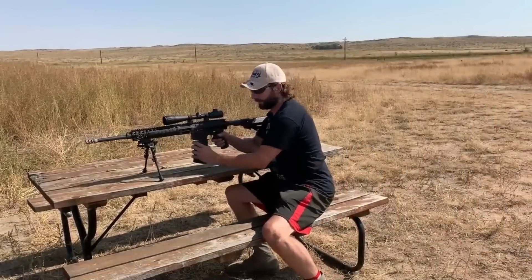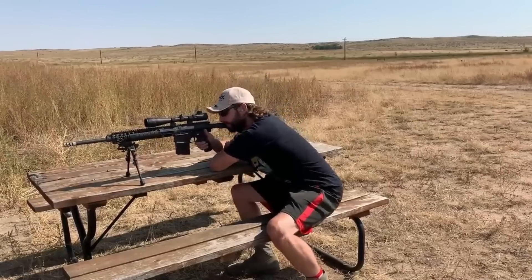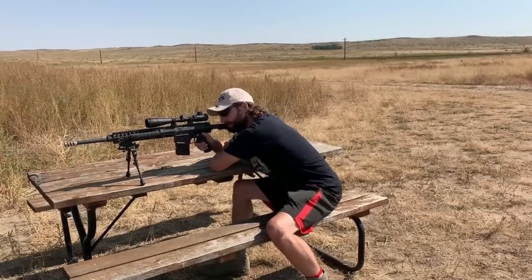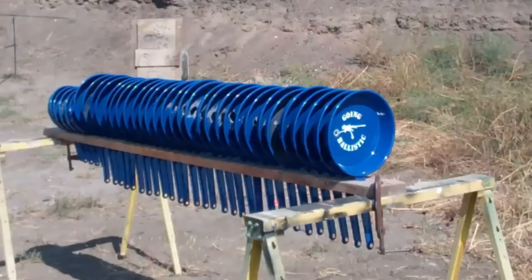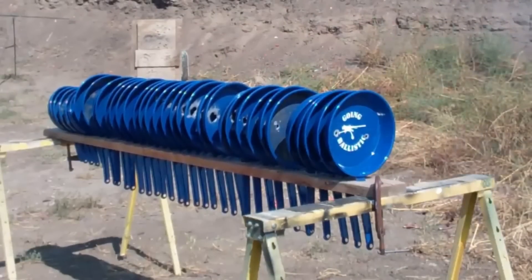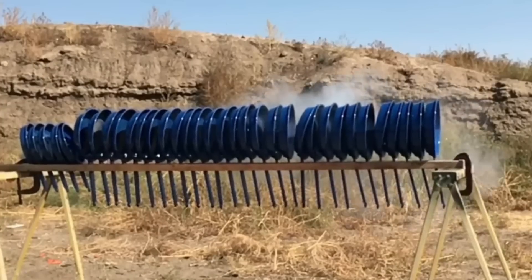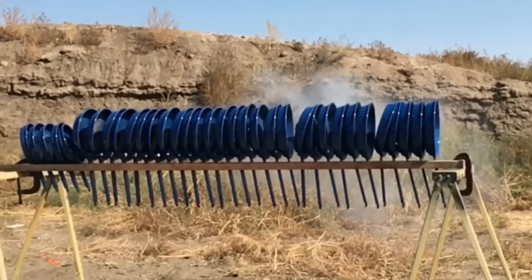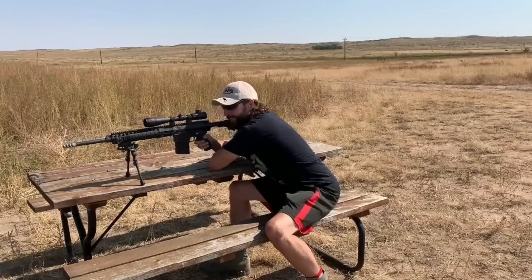Now let's achieve some penetration and see how much more it'll go than the ball round.